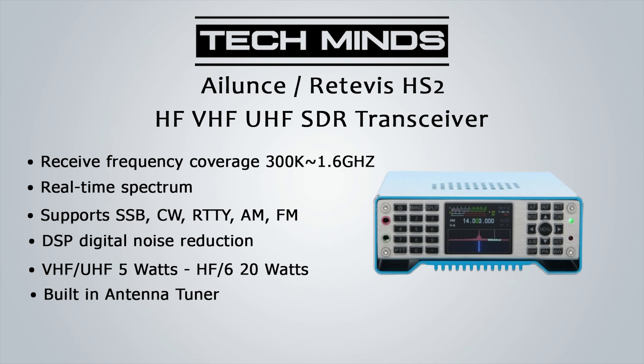The HS2 is a feature-packed all-band, all-mode SDR-based transceiver. The HS2 costs around $650 and I purchased mine from Moonraker.eu here in the UK. I haven't covered everything in this video as there's lots to cover, but if you have a genuine interest in this radio or would like to know more about specific features, please leave a comment below and I'll either reply or make a video about the most requested features. Until the next video, take care, stay safe, thanks for watching.